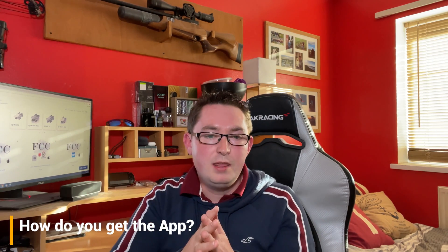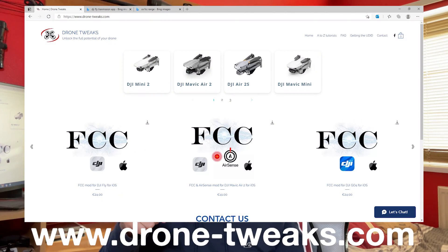So how do you get the app? The app is only available for iOS; it's not currently available for Android. It can be obtained from the website shown on screen right now — it's drone-tweaks.com.